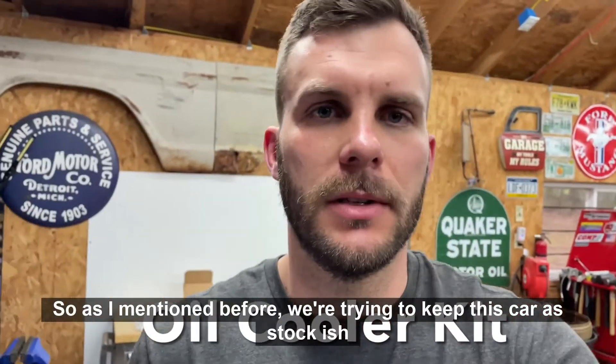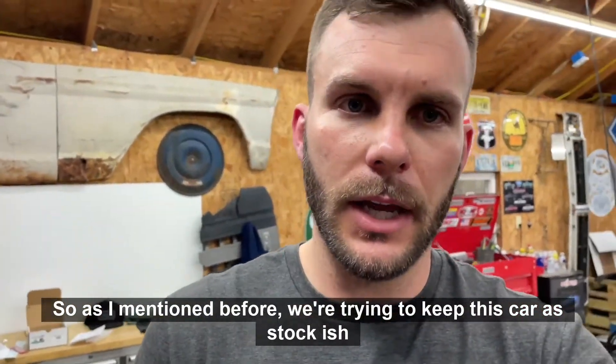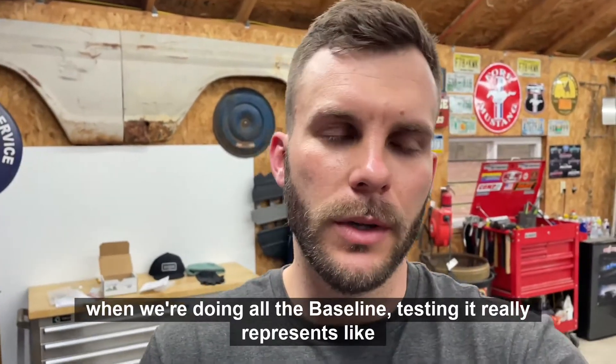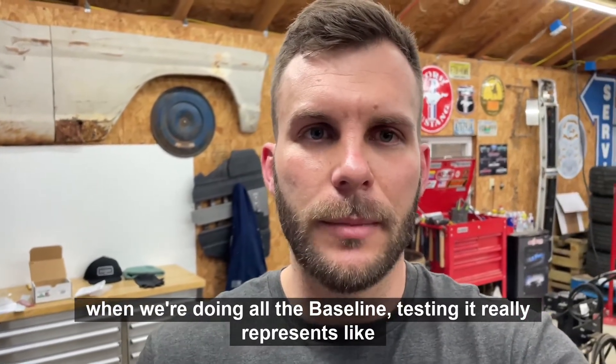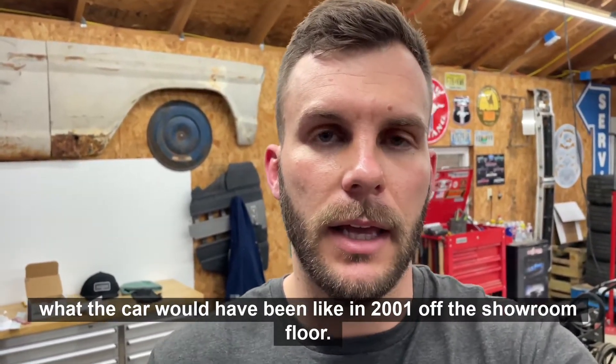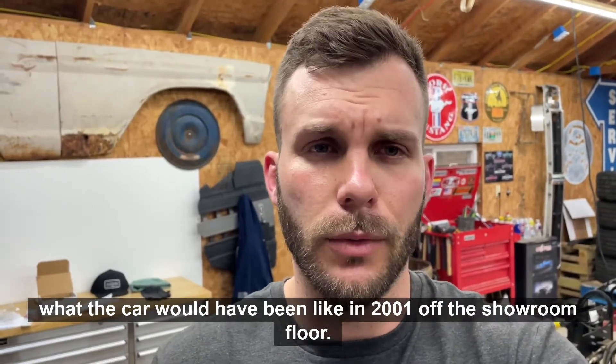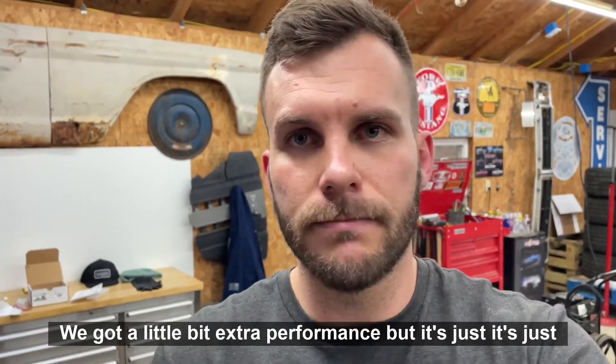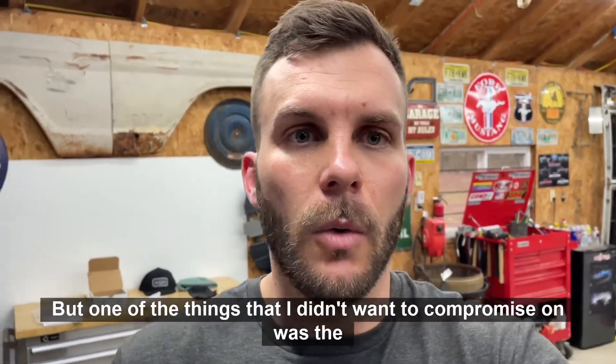As mentioned before, we're trying to keep this car as stock-ish as possible, or bring it back to stock-like form, to make sure that when we're doing all the baseline testing it really represents what the car would have been like in 2001 off the showroom floor. Obviously with this new rebuilt engine we got a little bit of extra performance, but it's just something we'll have to deal with.